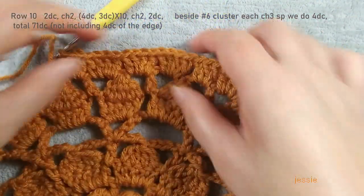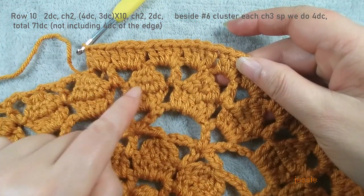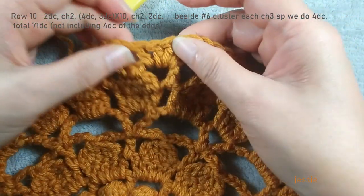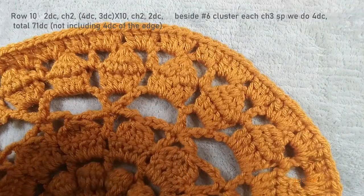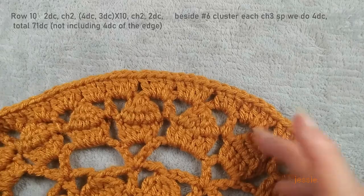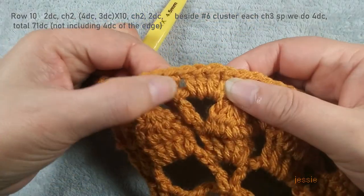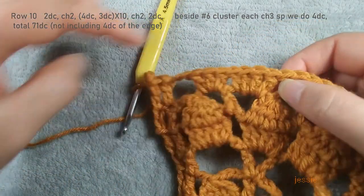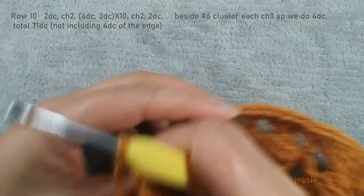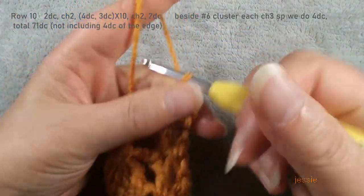Make sure number six cluster — each side we should have four double crochet. Now we finished 71 double crochet. Here last one we should do three double crochet, then we do chain two, two double crochet. Chain three, turn over, finish this side two double crochet. We start to do row eleven. We do chain two, finish two double crochet, chain two.